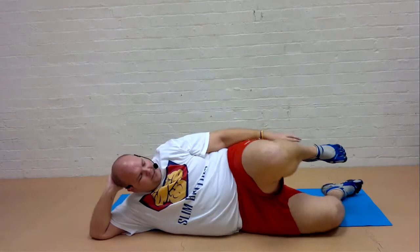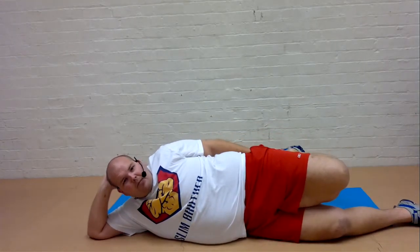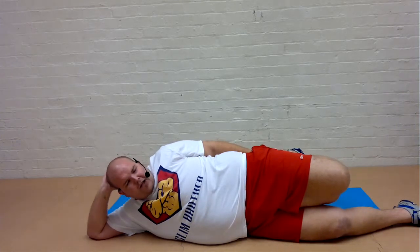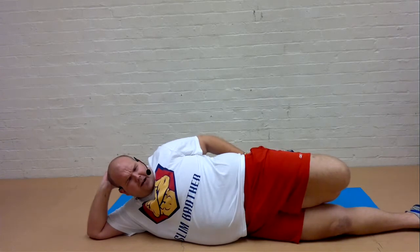Rolling on to your side. Draw the top heel towards the bottom. Knees together, push the hips forward. And feel that stretch. Really push those hips, guys. Great stretch, this one.